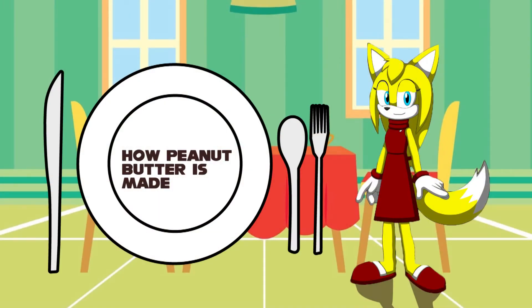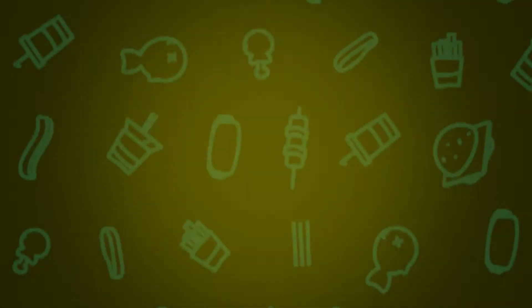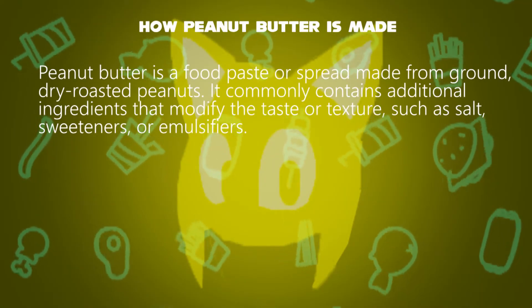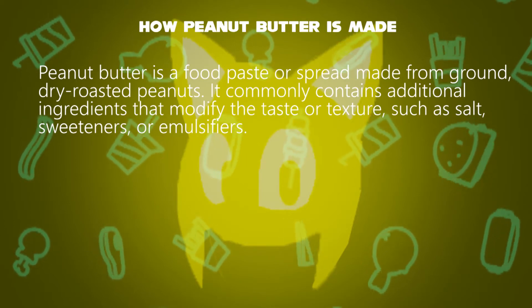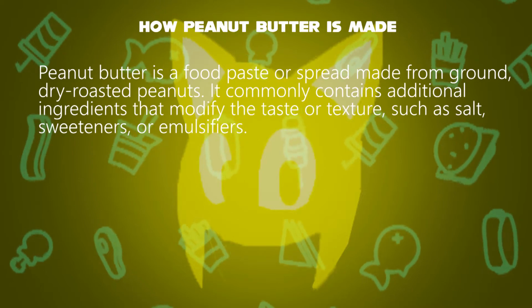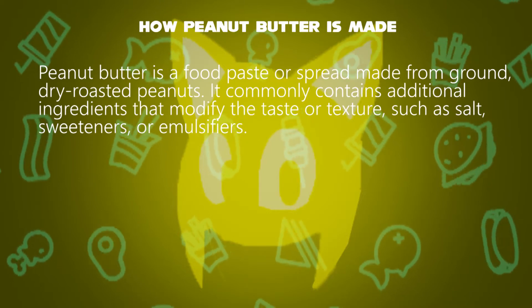Hello, I'm Zoe. How is peanut butter made? Peanut butter is a food paste or spread made from ground dry roasted peanuts. It commonly contains additional ingredients that modify the taste or texture, such as salt, sweeteners, or emulsifiers.